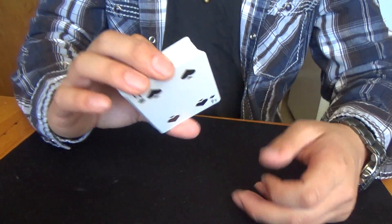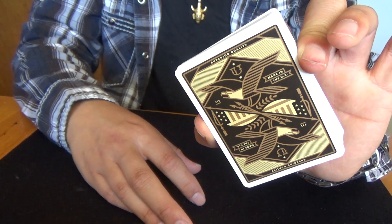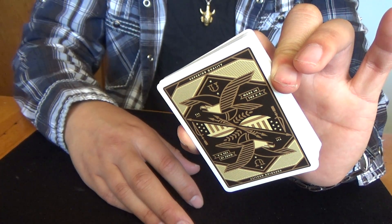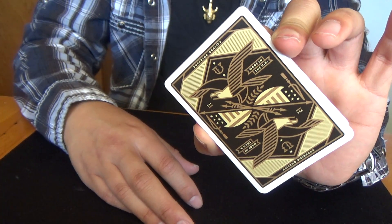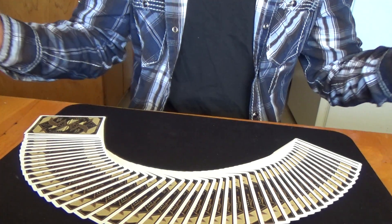It's all in all a good deck. I recommend it. If you've seen pictures online and you think this deck is for you, by all means get it. It gets my approval. Thanks for watching and have a good day.